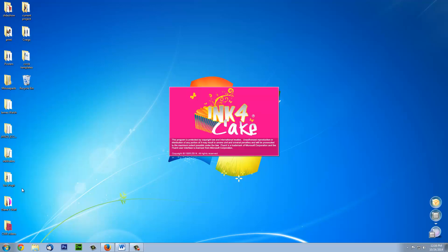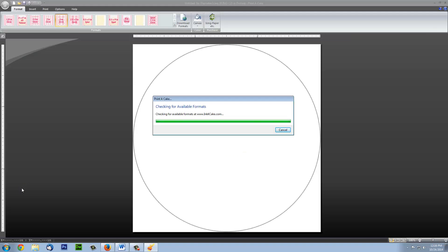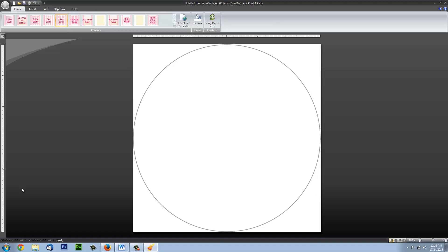If this is your first time using the software, you will be asked to enter your serial number or choose Trial. Also, each time you launch the software, it will automatically download the latest template updates.